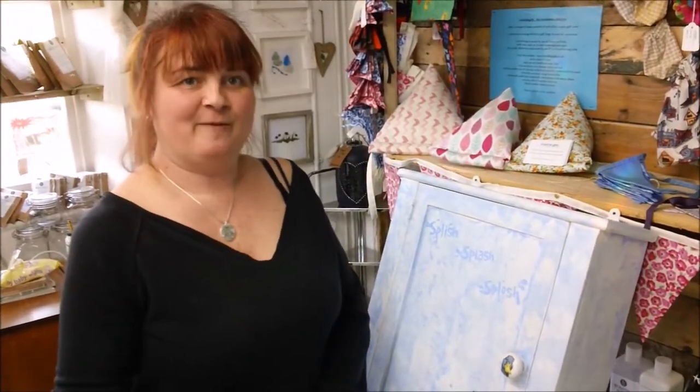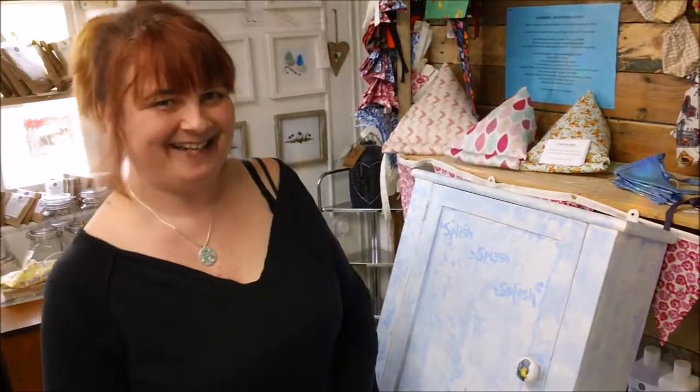Thank you very much for watching. Please subscribe to my channel and follow my page which is www.facebook.com forward slash The Emporium Furniture, which will take you straight to Fairy She Can Corian. Thank you, till the next time.